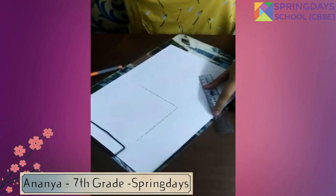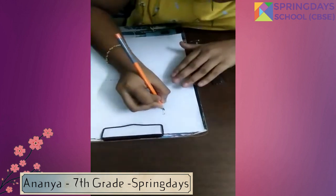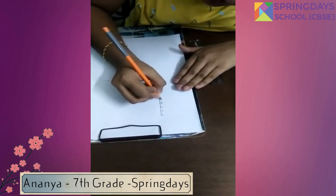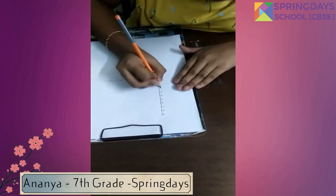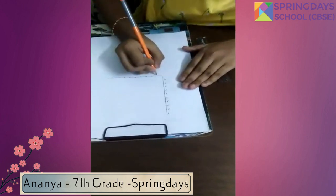And now we are going to number the points: 1, 2, 3, 4, 5, 6, 7, 8, 9, and 10 on the vertical line. The same on the horizontal line.